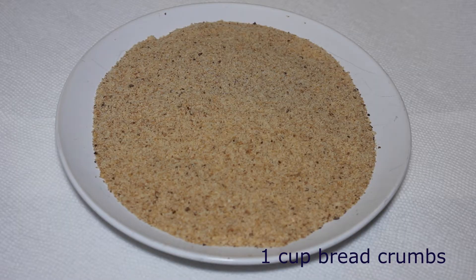First, you need one cup of bread crumbs. You can find this at any grocery store, but I made mine myself — it's really easy to make.